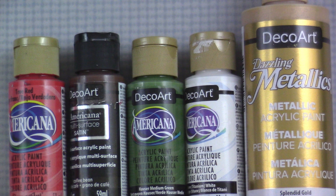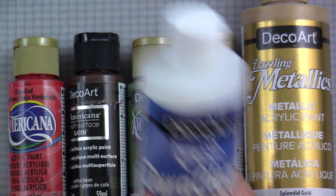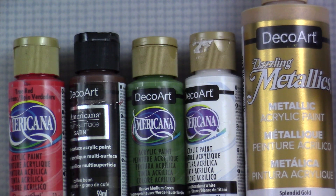The colors I'm using are True Red, a multi-surface called Coffee Bean, Hauser Medium Green, White, and Gold. You can use any type of paint you want — I prefer the DecoArt Americana; the consistency is really perfect for me. You basically need a red, green, brown, white, and gold for these particular projects. I'm also going to be using the DecoArt Duraclear in satin to give it a nice finish at the end.